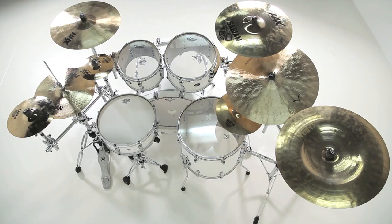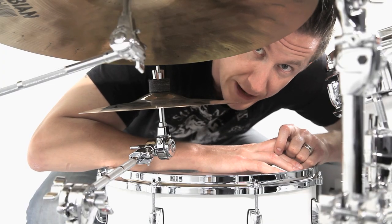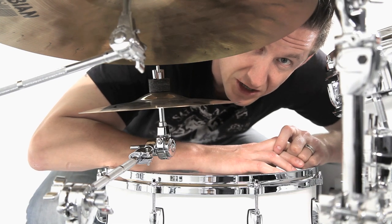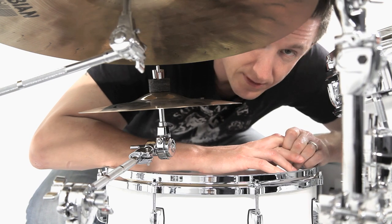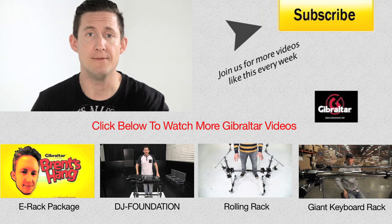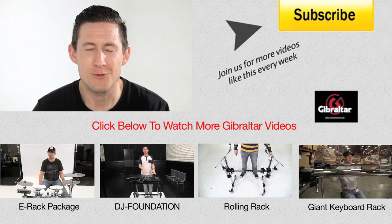Well, that's it for this week's episode. Thanks for watching. You guys are probably stoked about this little span bar — you should be, because it's really cool. You can add fun stuff all over your kit without having to add extra feet to the ground. Remember to subscribe and we'll see you next week, and leave me alone about my 12-inch splash on the right-hand side.